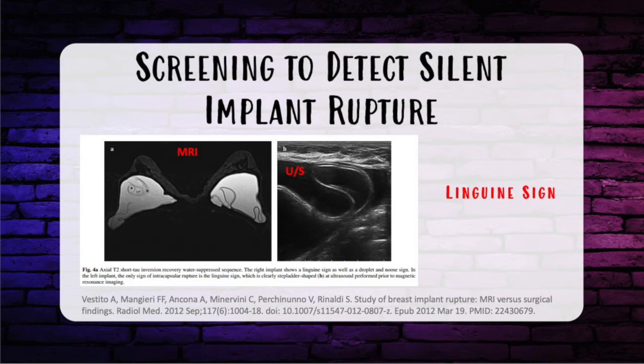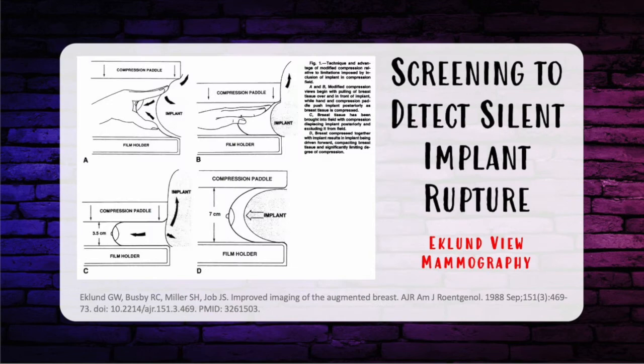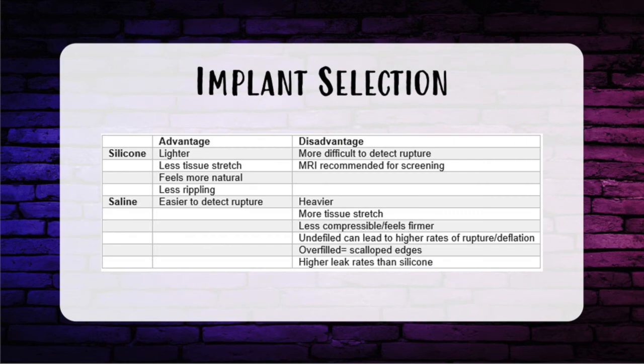A positive linguine sign or teardrop sign is seen on MRI — multiple low signal curvilinear lines. Physical exam will not be very telling; you would not be able to tell only from clinical exam if one breast had a rupture. Although ultrasound can detect capsular contracture, MRI is more definitive. In mammography, the Eklund view involves posterior-superior displacement of the implant with anterior displacement of the breast after both saline and silicone implant ruptures.